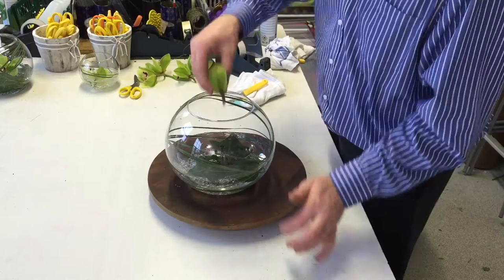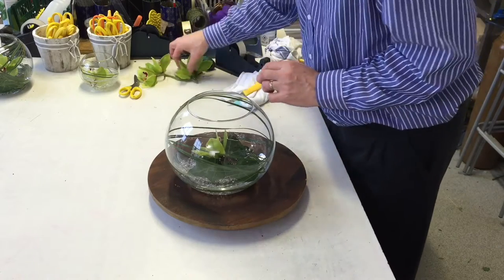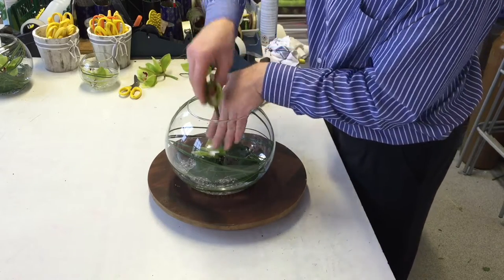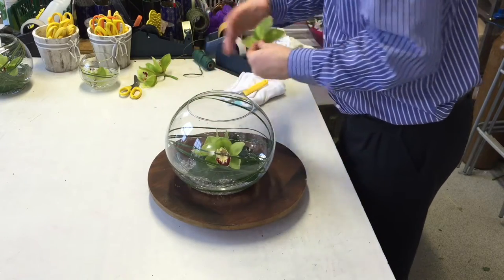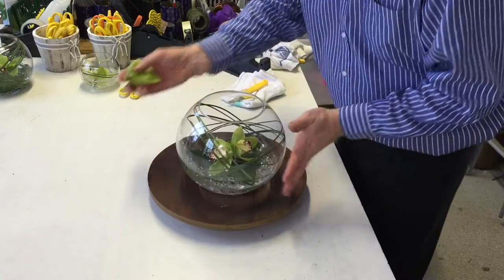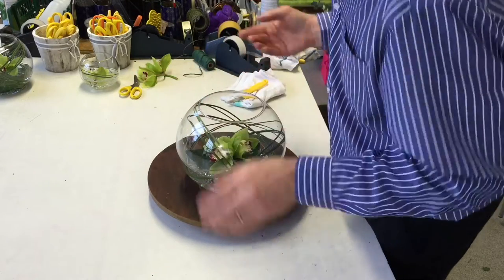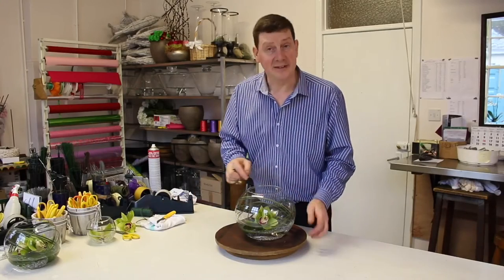Now I've got my three leaves sitting and in between those leaves I just want to place an orchid head. So I've cut the stems a little bit short. I'm just going to put these in, in between but back to back, and that creates a nice design.